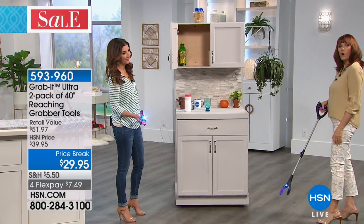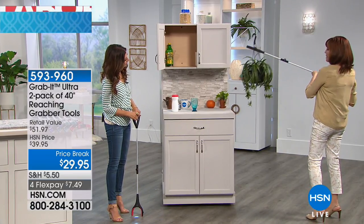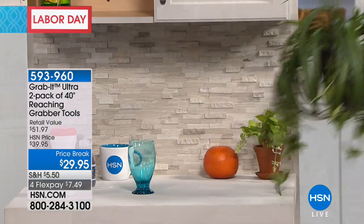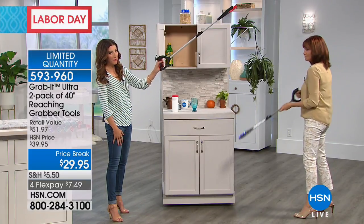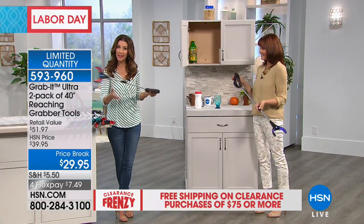Like you're looking at that plant that needs water — that's a simple thing. Maybe it's too high for you. Use the Grab It to grab that plant. Maybe it's in the eve of your house, or some people hang them off on their porch. Water it and then let the Grab It put it back in its place. You get an extra three feet of reach. Now we have some updates because we're super busy on the phones — all you do is choose your color and you're getting a set of two.